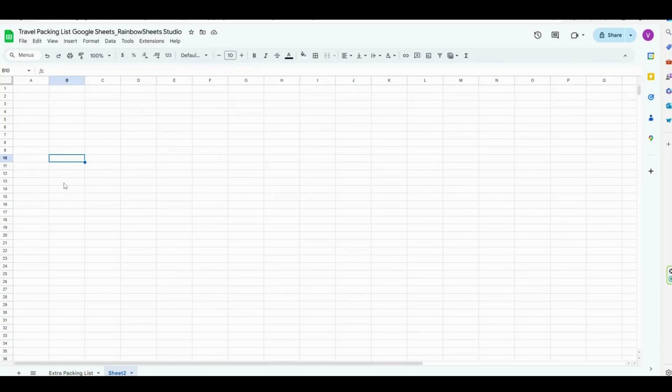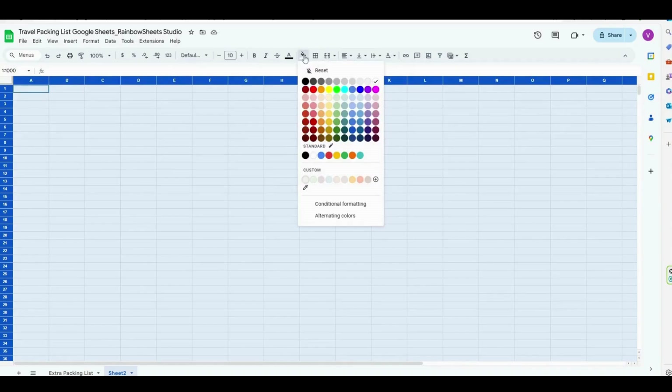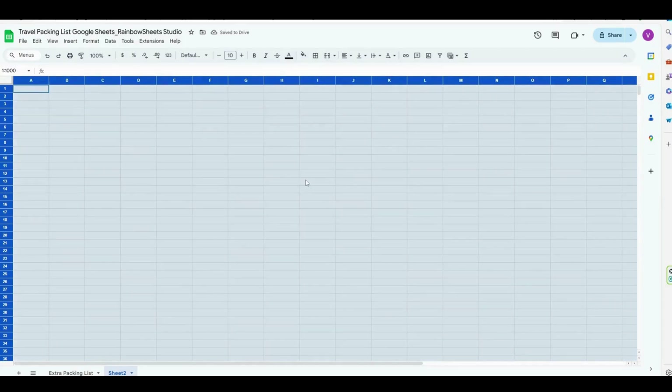The very first thing we're going to do is to set a background color for our template. So click on the top left corner of the page to select the whole sheet and choose a color. I like to choose a very light beige as the background color, but feel free to choose any color you like.